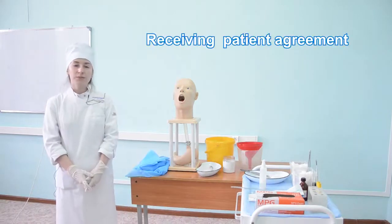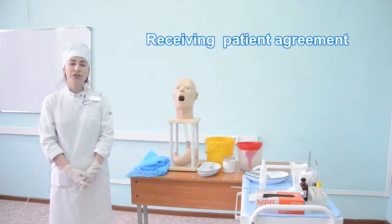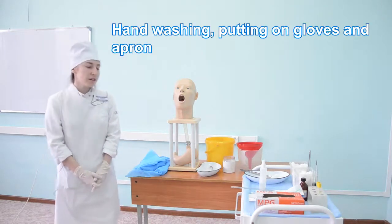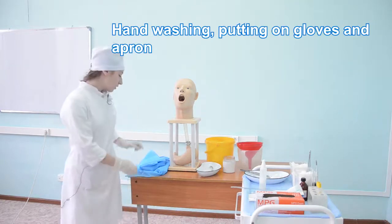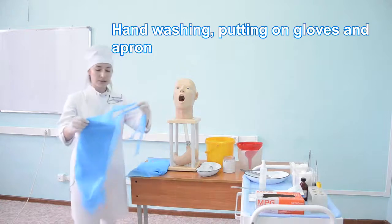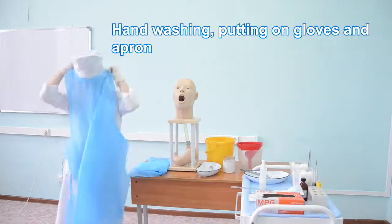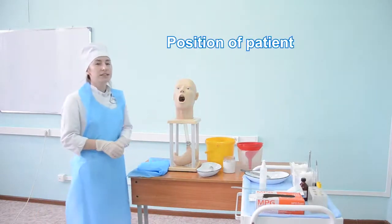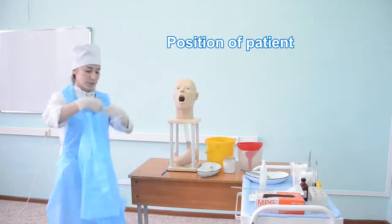The algorithm of gastric lavage starts with identification of the patient and receiving the patient's agreement. Then wash hands according to hand hygiene rules, put on an apron and gloves. Let the patient sit down on the chair and put on an apron.